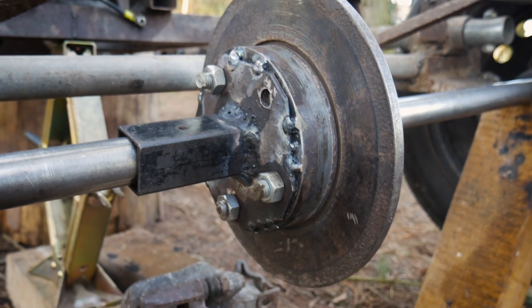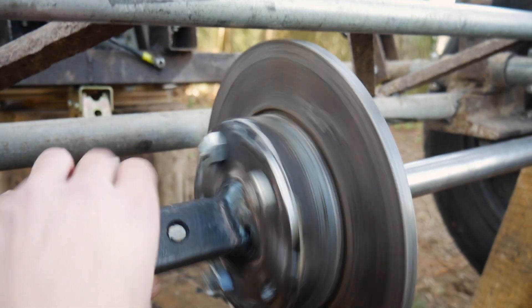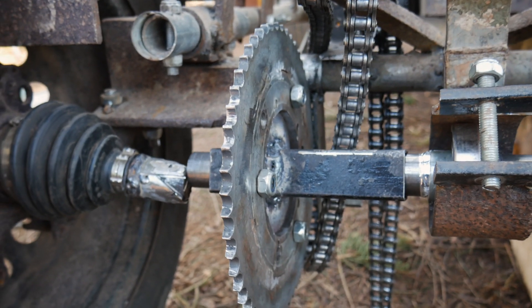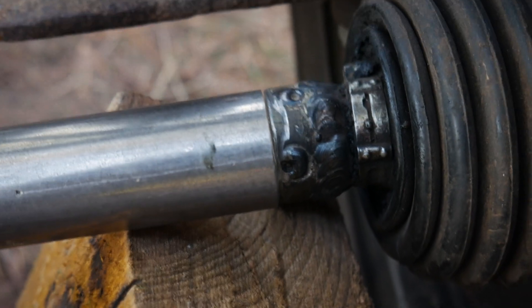So, die Bremse ist jetzt drauf. Beziehungsweise die Aufnahme ist fertig. Dreht sich noch. Kettenrad genauso. Lager ist auch eingepasst. Was jetzt kommt ist, wir müssen die Achse mit dem Rad verbinden. (So, the brake is now on — or rather, the mount is finished. It's still turning. Same for the sprocket. The bearing is also fitted. What comes next is connecting the axle to the wheel.)